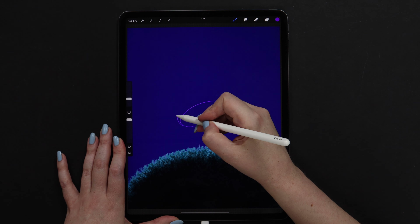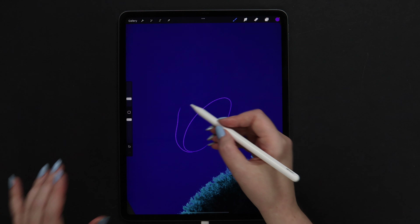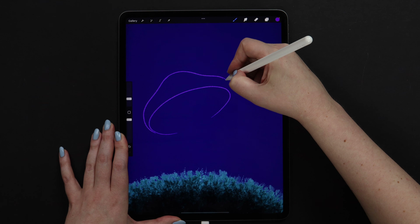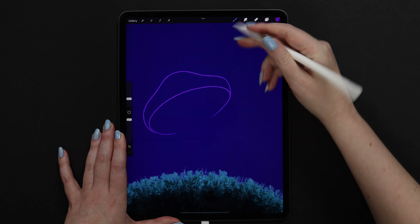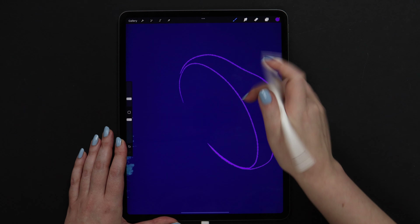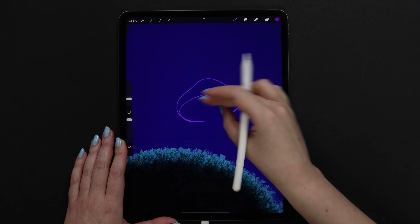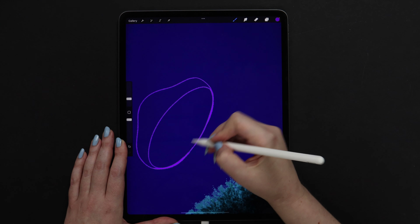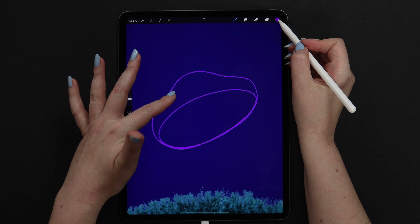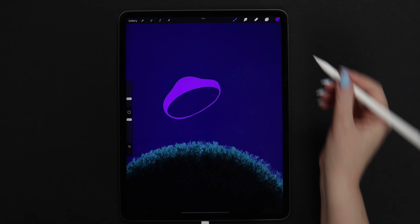And then continue drawing on top of it, making the first curve. On the right I will make it a little more curvy. Here I will press more to get thicker lines. Let's connect them, and after that try to drag the color on this part. Adjust the color drop threshold. This part of the cap is ready.